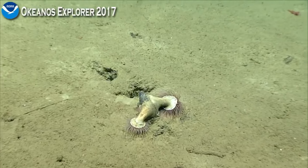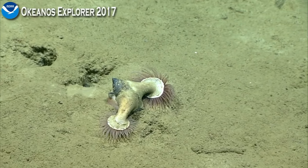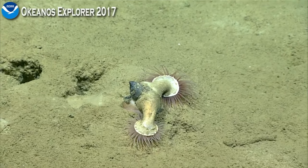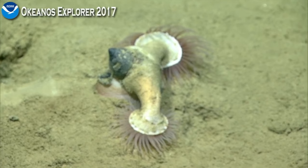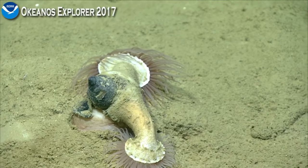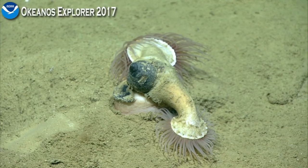It's interesting that the anemones are pointing downward rather than upward. I'm not sure what the advantage would be of scraping along the mud like that. You can see the foot of the snail there — that pinkish structure — that it's using to burrow through the sediment, plow through the sediment. And 'plow' is a good word there, especially because of the extra weight it's carrying.